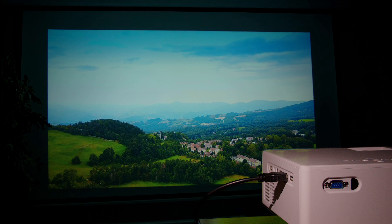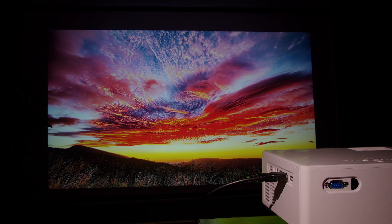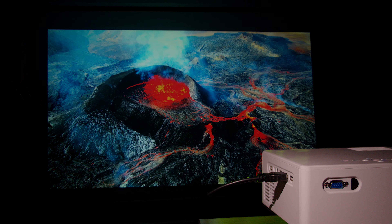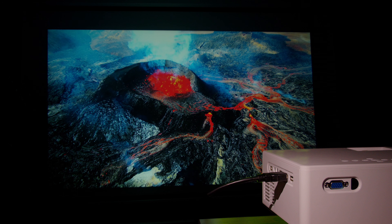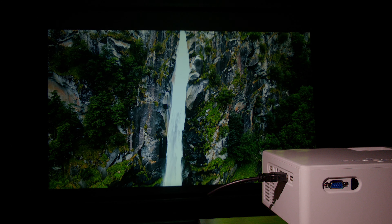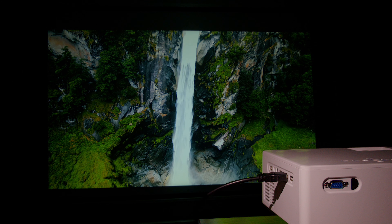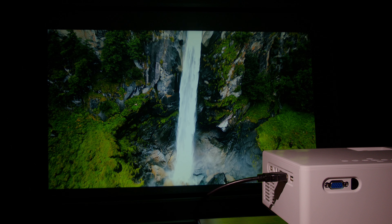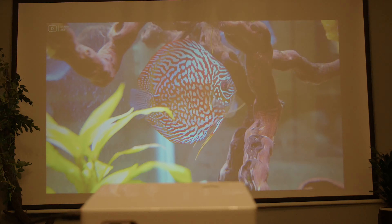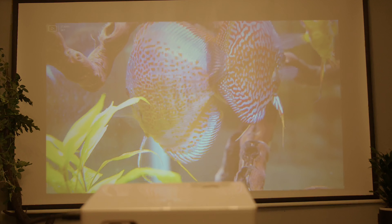Here I'm shooting native 1080p content using the HDMI port connected to my MacBook — and as you can see, it speaks for itself. With a 7000 to 1 contrast ratio and 12,000 lumens, the projected image looks sharp, full of contrast, and colors are rather vibrant. Like with most projectors in this price range, you really want to utilize them in a dark environment, but with its high lumen count, even with a light on spilling over the screen, it isn't half bad. The image is more than viewable, that's for sure.